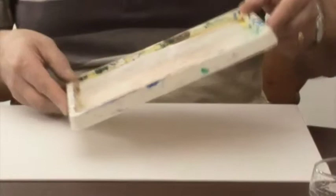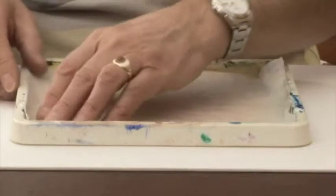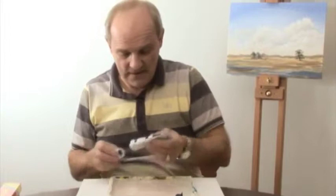Finally, we have our greaseproof paper — just sit it in like that. Once the greaseproof paper goes in, you'll find it sticks pretty readily to the wet paper towel. All you then need to do is pop your paints around the edge and use the rest of the tray for mixing, and there you have it.